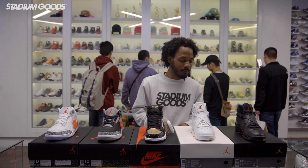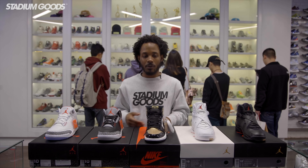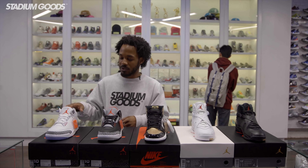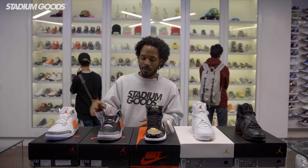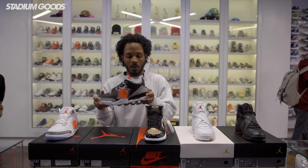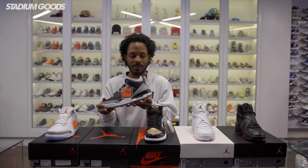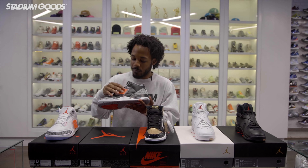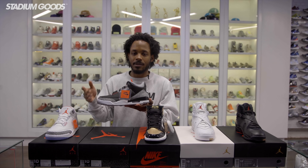Alright guys, so here you have them — five Jordan brand shoes that were released all-star weekend. As you guys saw earlier, I showed you the free throw line threes. Now we'll move on to the black cement. One of my favorite releases this weekend — the only one I've worn so far. Very comfortable, very clean shoe, classic colorway.